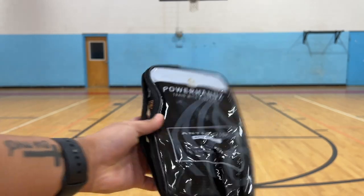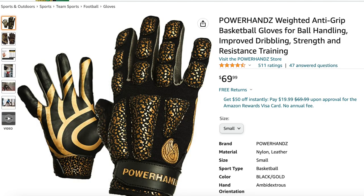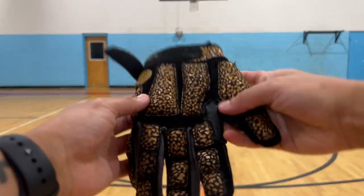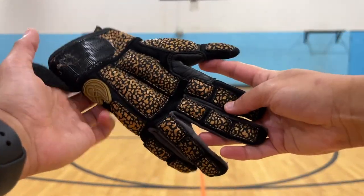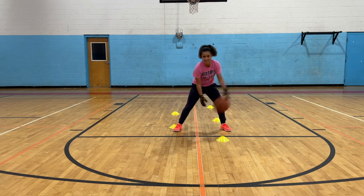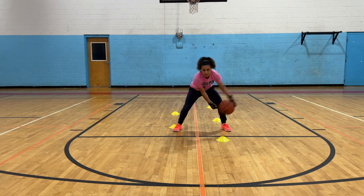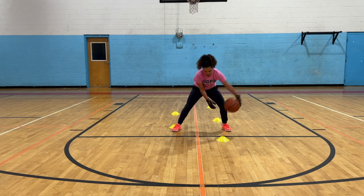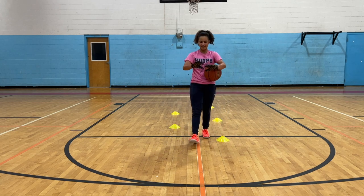I've got the PowerHands Anti-Grip Gloves right here. This is what they look like up close. They feel super slippery. And I forgot to mention — they're weighted, so they have a little weight to them too.